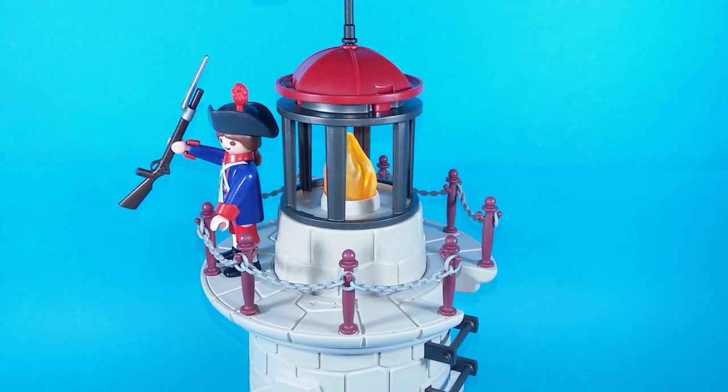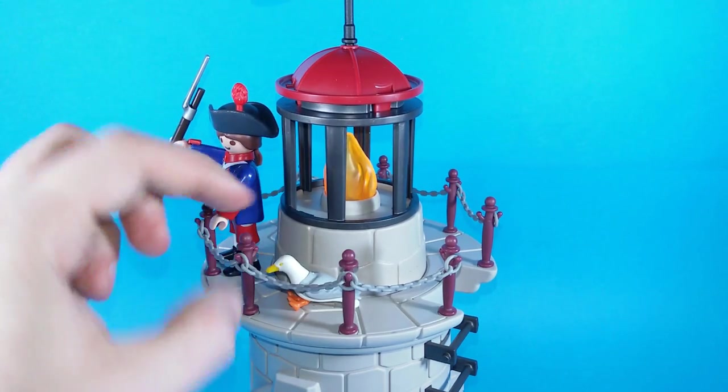We can also place there the included seagull. It looks nice.